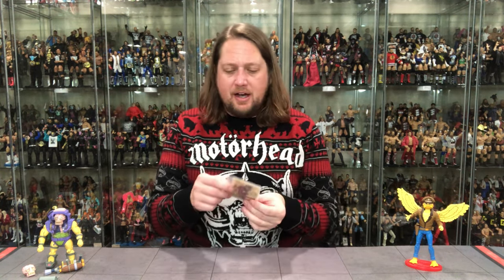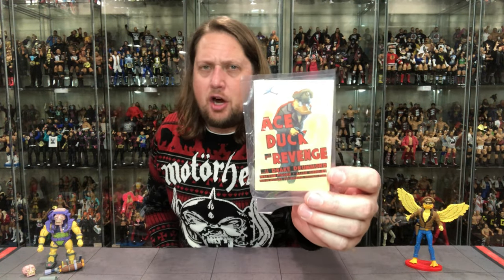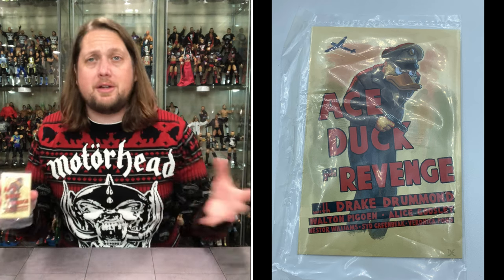Hold the phone — stop the clock. I almost forgot something. I was cleaning up and found another accessory that was supposed to be taped into the package but fell off in my box — the tape's still on here, but it was folded over so it didn't show up in the review. We've got a poster with Ace Duck! It's a nice cardboard movie poster. If you have your turtle diorama, you can stick this on one of the walls, or in your sewer lair — and that's kind of my plan.